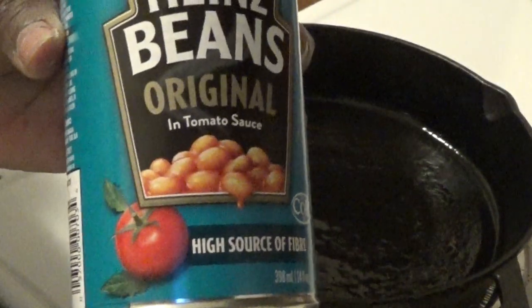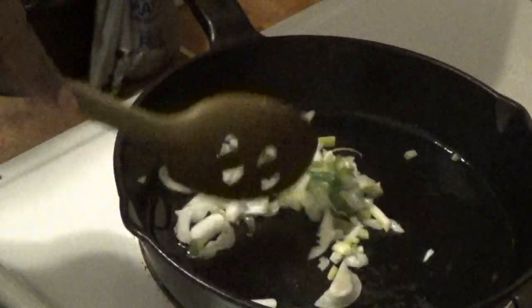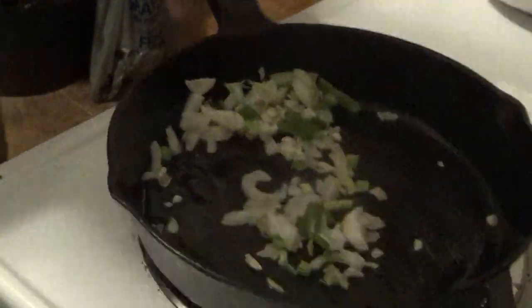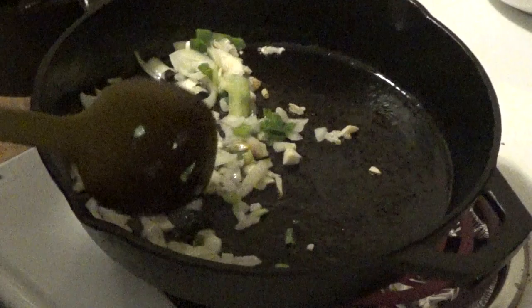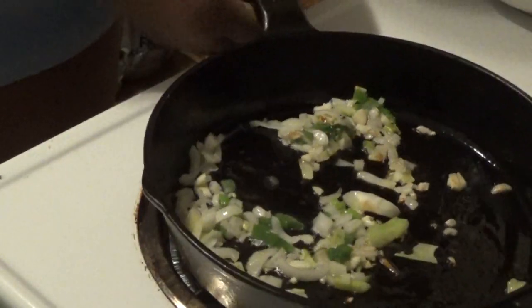I'm opening my can of Heinz beans original with tomato sauce, and I'm going to add in my onions with a little bit more olive oil. I love the smell of oil cooking! I'm just going to let this brown up a little bit — it smells great. We have green onion and regular onions going.